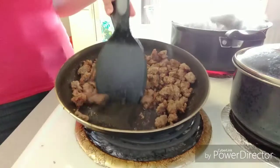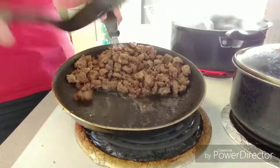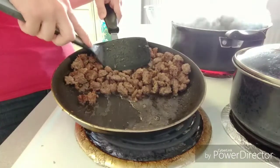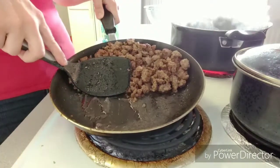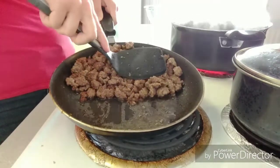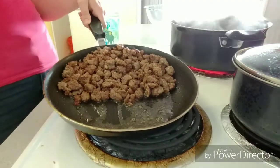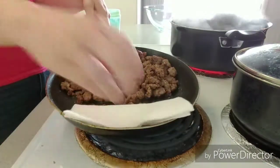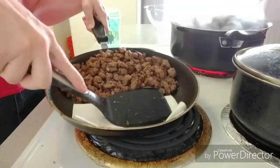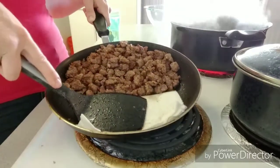Here is one way that you can drain your fat. I move my meat off to one side and press the fat out. Then I take some folded paper towels and place them in there and use my spatula to press down and sop it all up.